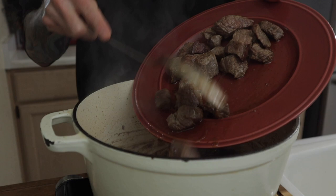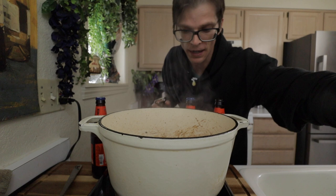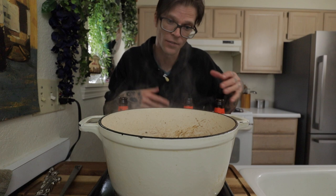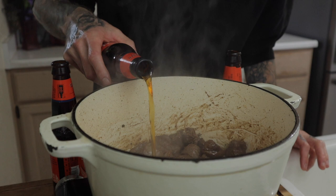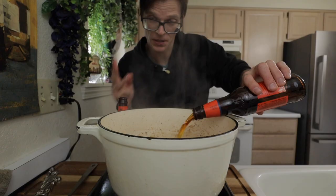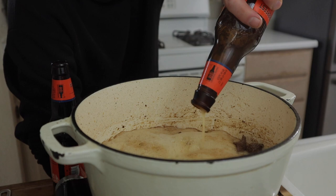Now we want to add that first batch of meat back to the Dutch oven. Now we have our seasonal beer — use whatever kind of beer that you like to drink. I like using the seasonal beer because it's fall time and it adds to the fall vibe I'm going for in this stew. Take a beer and deglaze the bottom of that pan, scraping up all those brown good bits on the bottom of that pot. This is going to take three beers. I really enjoy these seasonal beers from Samuel Adams.